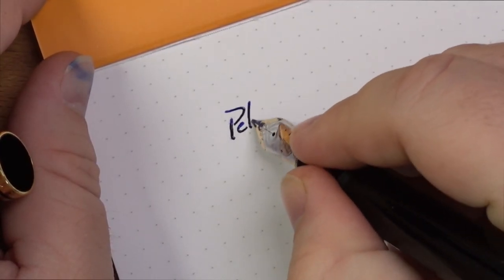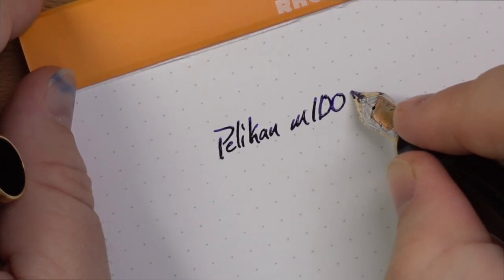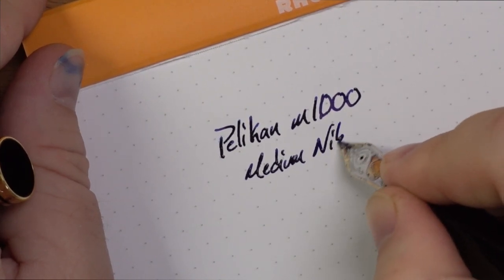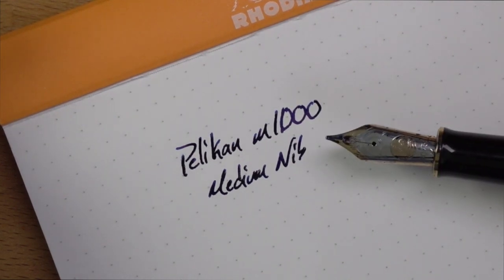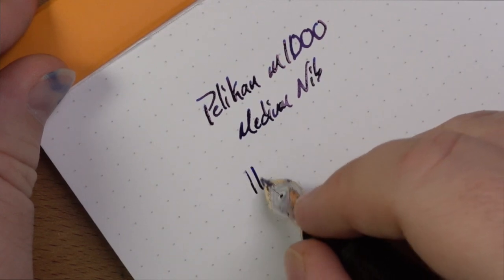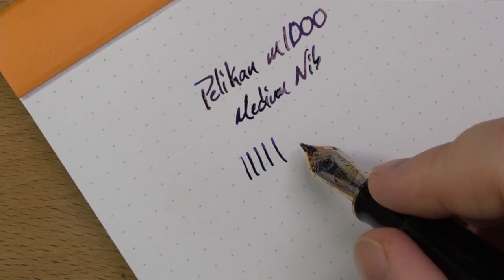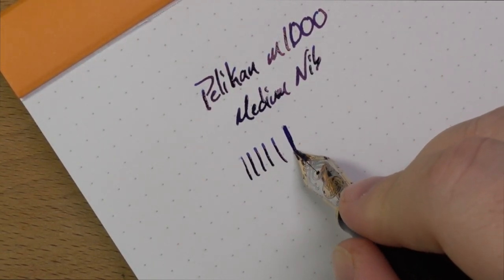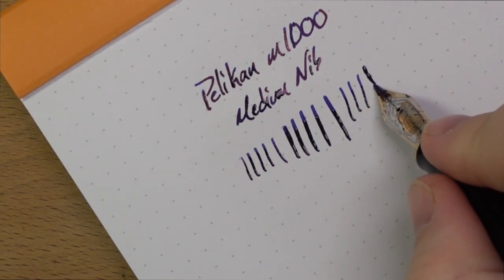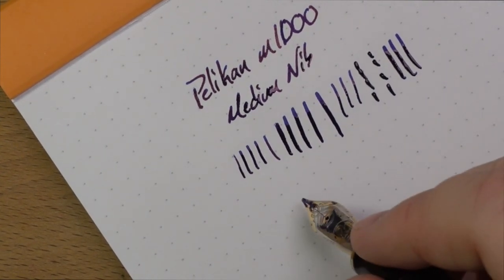Okay, this is the Pelican M1000 — this is a medium nib. It's a nib that I actually really enjoy writing with. A lot of people find this nib a little bit divisive because it is very soft. Here's a line with no pressure, which is a very standard line — I would say it's kind of on the broad side even though this is labeled a medium, but that's not a surprise coming from a Pelican. And then if you apply a little bit of pressure, you get really wide paintbrushy strokes. In general, you'll get a very nice kind of bouncy feeling from it.